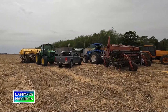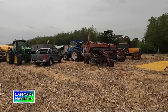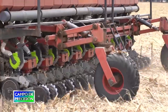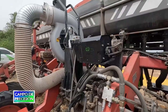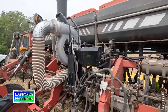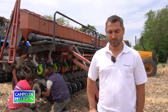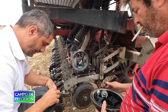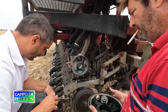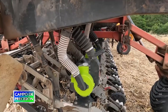Continuamos en la zona de Lincoln, en la provincia de Buenos Aires, en donde visitamos a un contratista rural usuario del sistema de siembra eléctrico EQROW de Plantium, que también ha incorporado fertilización variable eléctrica en su máquina. Allí nos entrevistamos con un especialista del área de ingeniería de productos de Plantium, con quien conversamos sobre estos dos indicadores eléctricos que ha incorporado este cliente, además de sus características y beneficios.